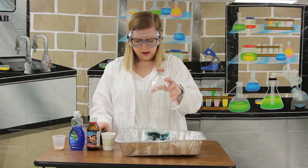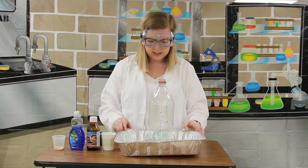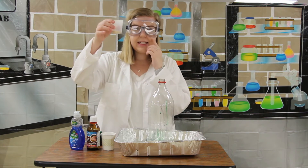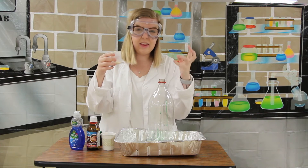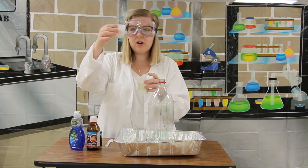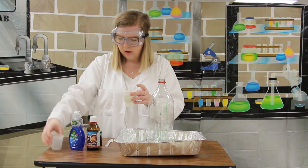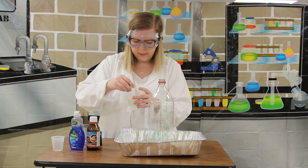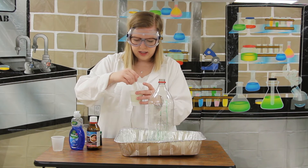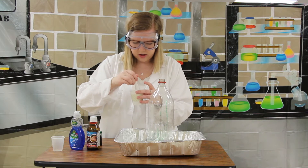We'll mix that around. Now we have one more thing to add to our bottle — I have some yeast. This is what we put in when we're making things like bread to make it nice and fluffy. We're going to mix one tablespoon of yeast with three tablespoons of warm water and mix it together until it's nice and combined.